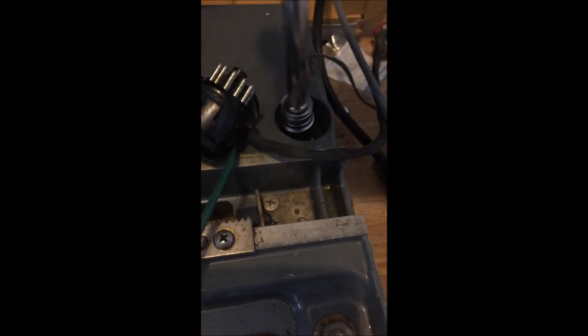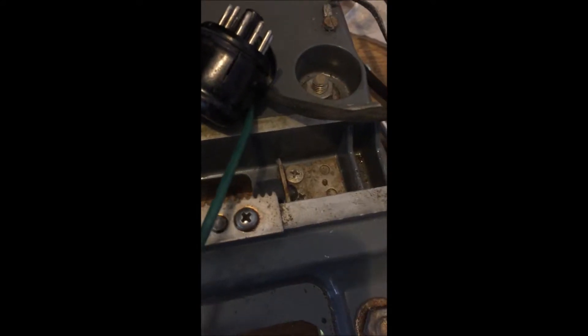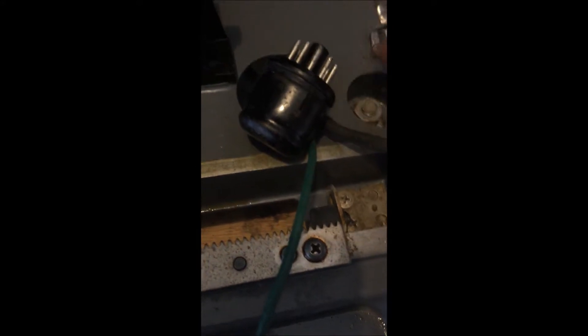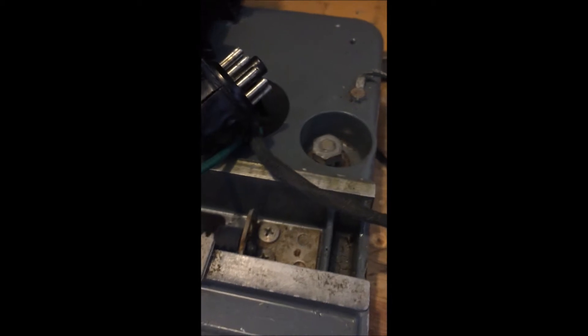The nuts need to come way up because the mechanism requires some space — probably on the far left side. On both sides, loosen those bolts — one here very close to the mechanism, another one back here — and loosen them all the way to the top. When done, you can see that there's no pressure left on either of the springs in the carriage.